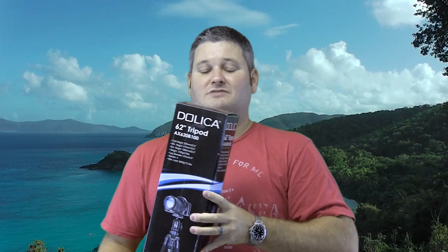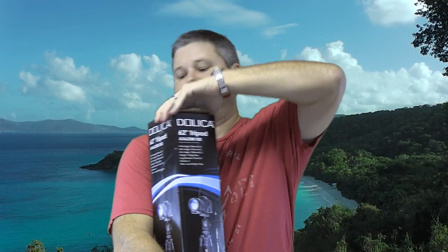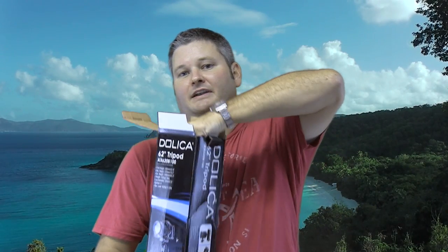Max load 6000 grams or 13.2 pounds — that's a pretty hefty load for a tripod, and when you're dealing with a prosumer camera that's important. Let's get into this box of goodness and see what we got. I've included a link in this video's description to where I ordered this tripod from Amazon.com.